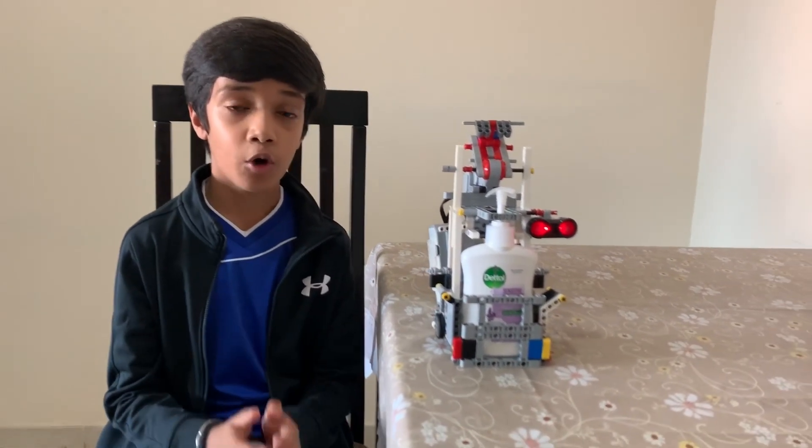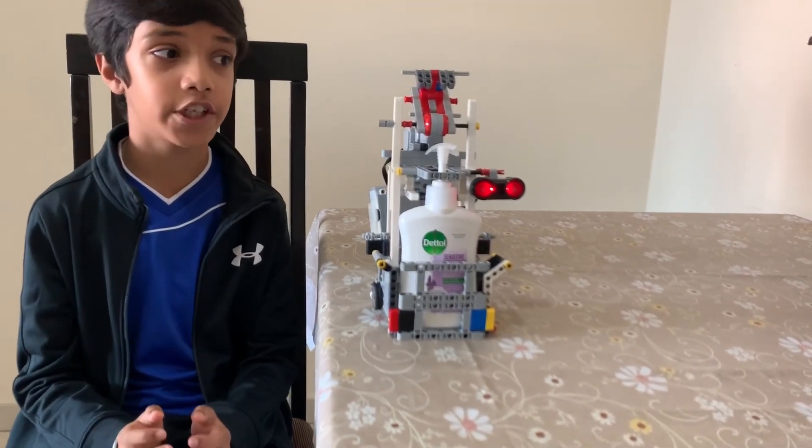I've come up with a solution to this problem, which is this robotic contactless hand sanitizer dispenser.